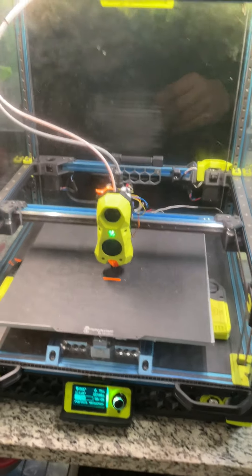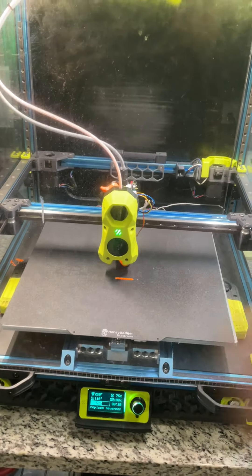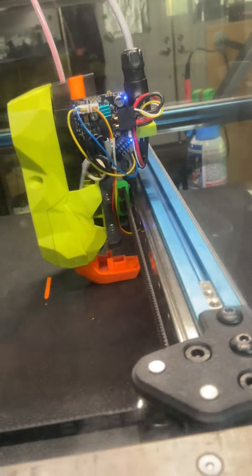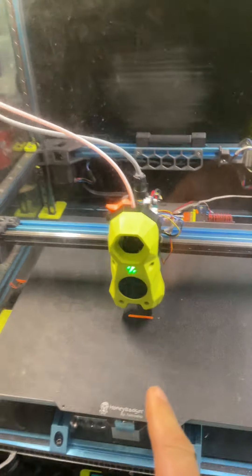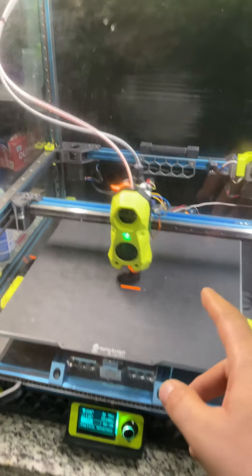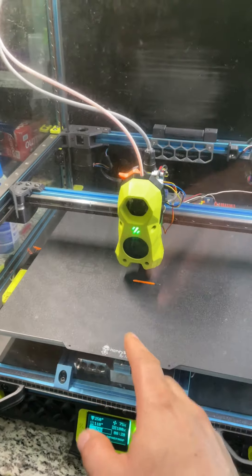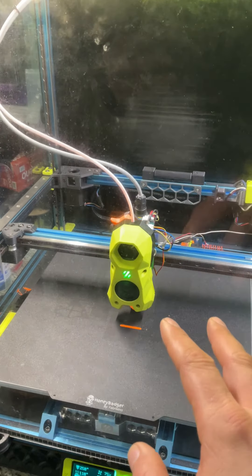People have been asking how FlexTap works in a heated chamber. I've got a FlexTap on here right now, as you can see. It's been running with about 100 to 150 hours on it. The chamber is around 57°C, printing ABS and ASA.